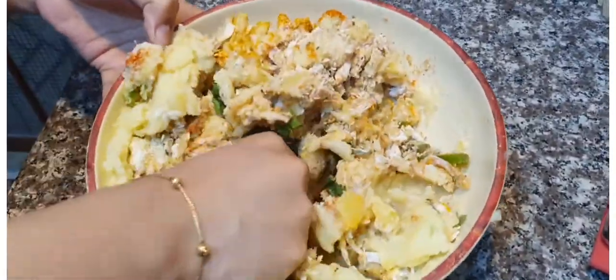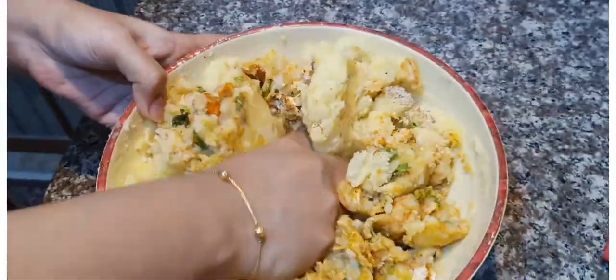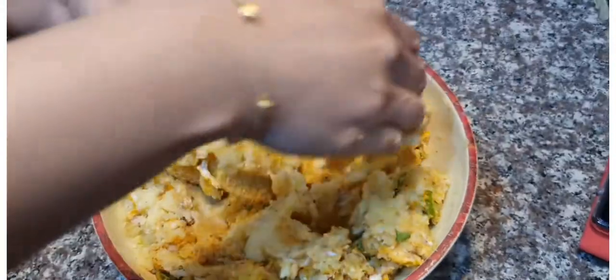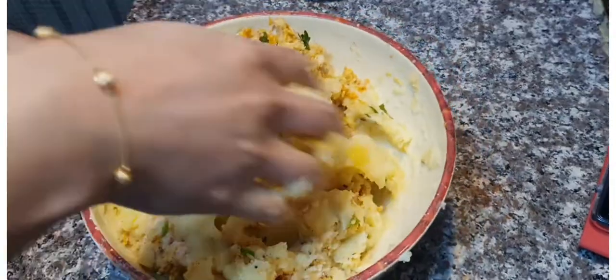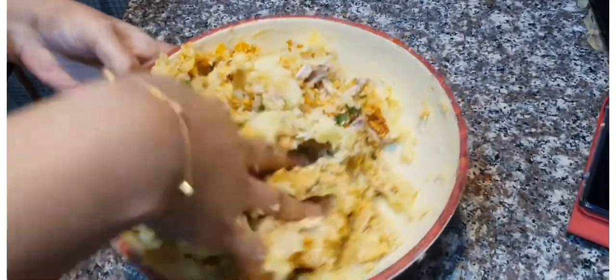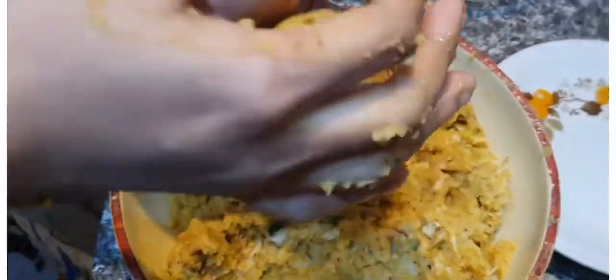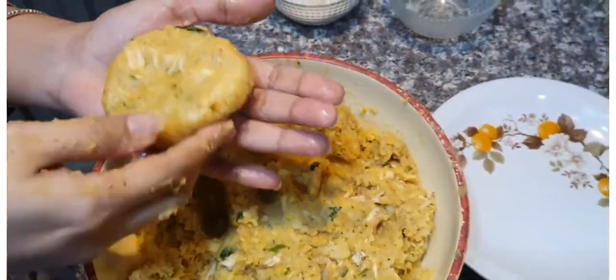I will add all the dry ingredients. We are going to mix it all up. Now we will make the doughnuts - let's see how we make this shape. You will also make this shape.